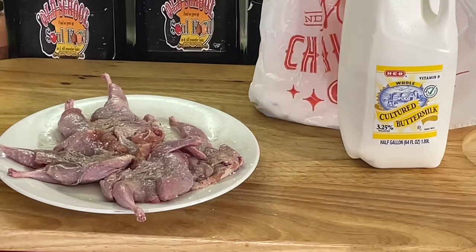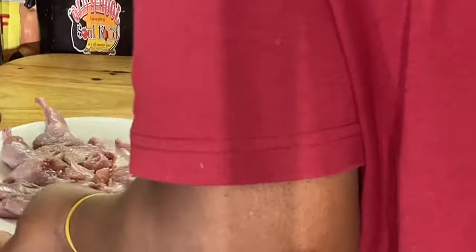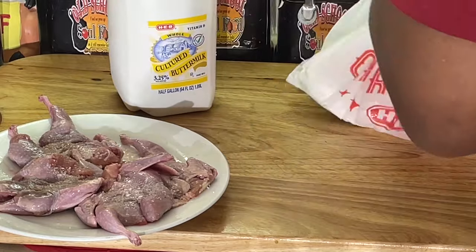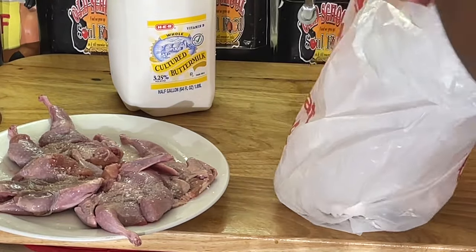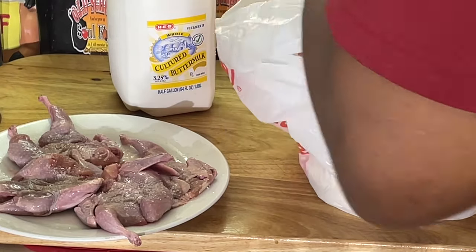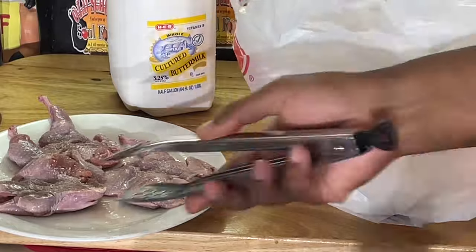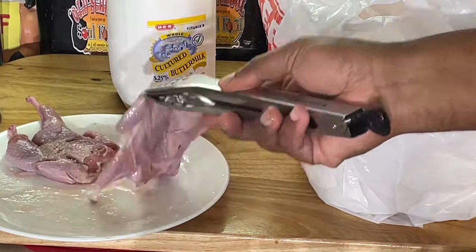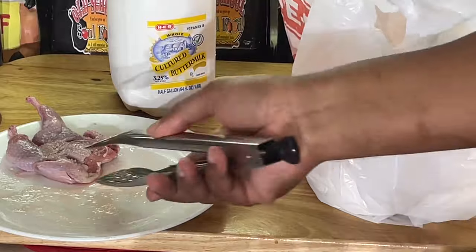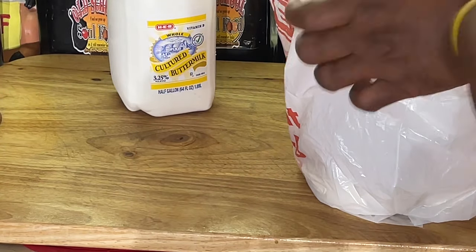We're going to do the frying method: flour, buttermilk, and flour. That's how we're going to do it. This is going to be a quick video. I've got all-purpose flour in this bag. Season your quail with salt and pepper. If you want to put something else in there you can, but it's not necessary.